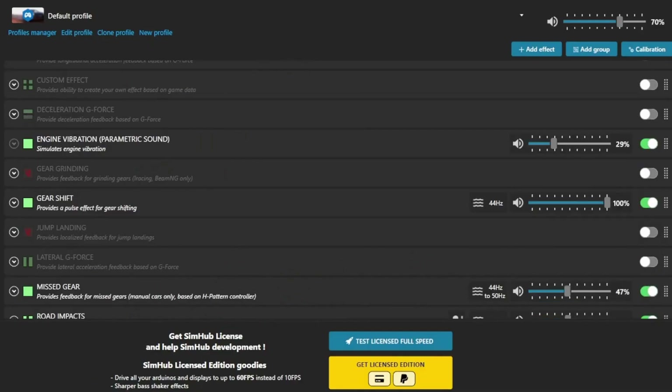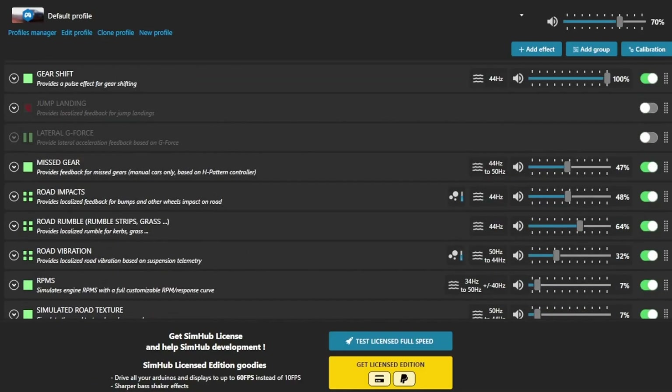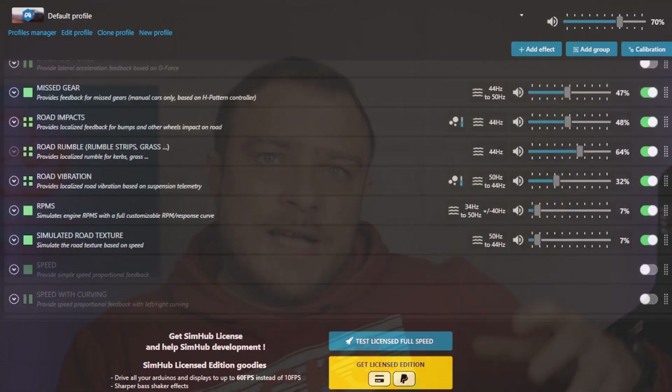On the other hand, we have the telemetry-driven haptic feedback, and it is a bit different. This uses game data — how fast you are going, if you are going over a curb, when you shift, stuff like that. All this data is taken and it actually forms effects based on this telemetry. This is much more impressive. When you are driving, you really have more of a feeling that you are in a car than you have with the audio-driven haptics.